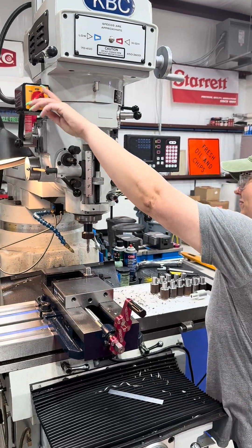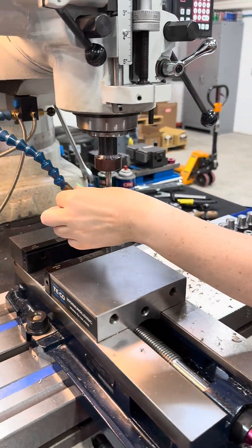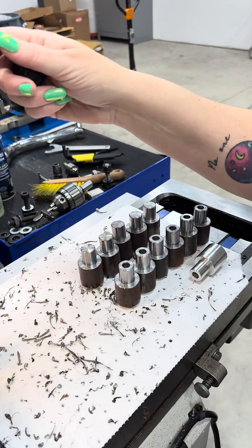Abby's helping out on the mill today. We're teaching her how to do a very basic op — drill some holes. We've got some parts that we're making for the welding shop.